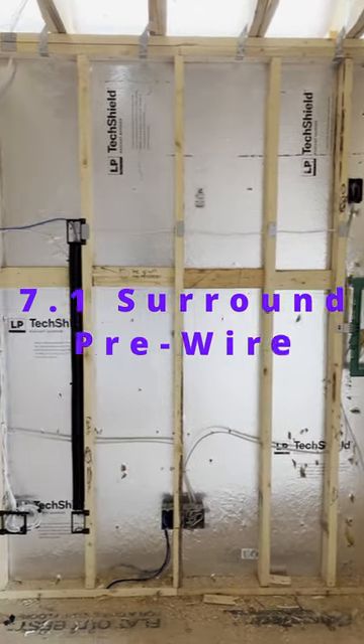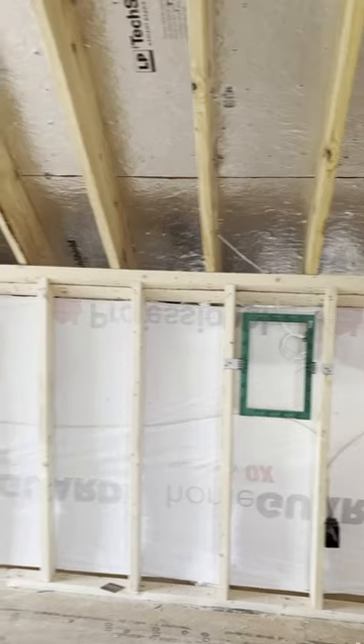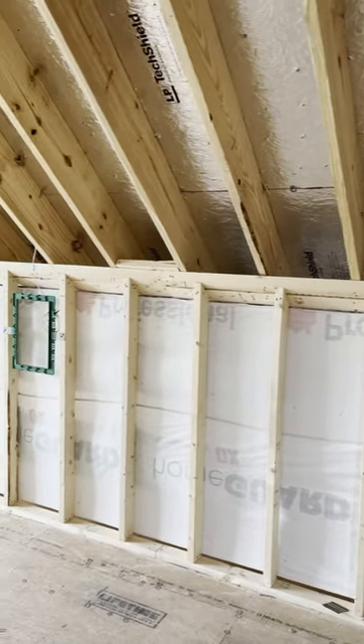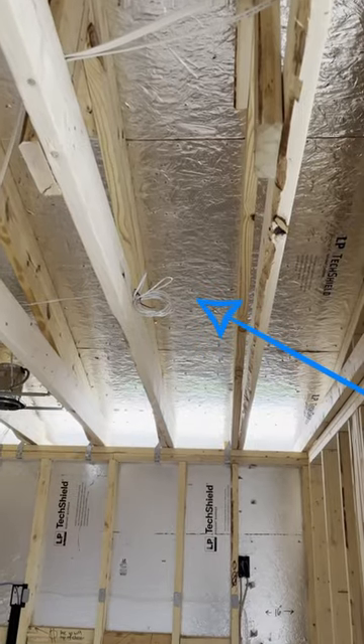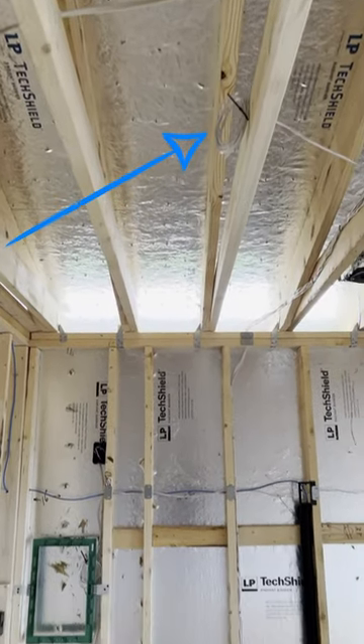Here's a recent home theater 7.1 surround we pre-wired. These are the front surrounds, here are the rear surrounds — we're using clips, pre-construction brackets. Here's the location of the top right middle Atmos, and here's the location of the top left middle Atmos.